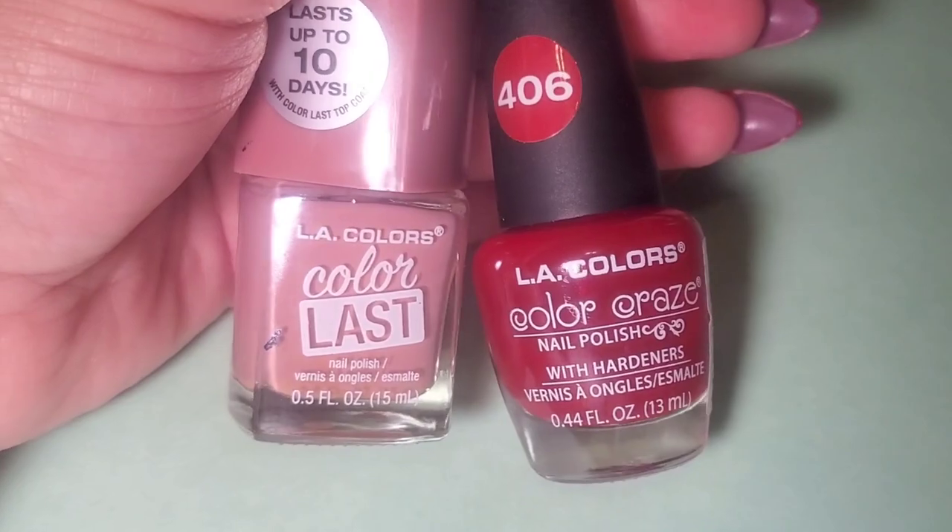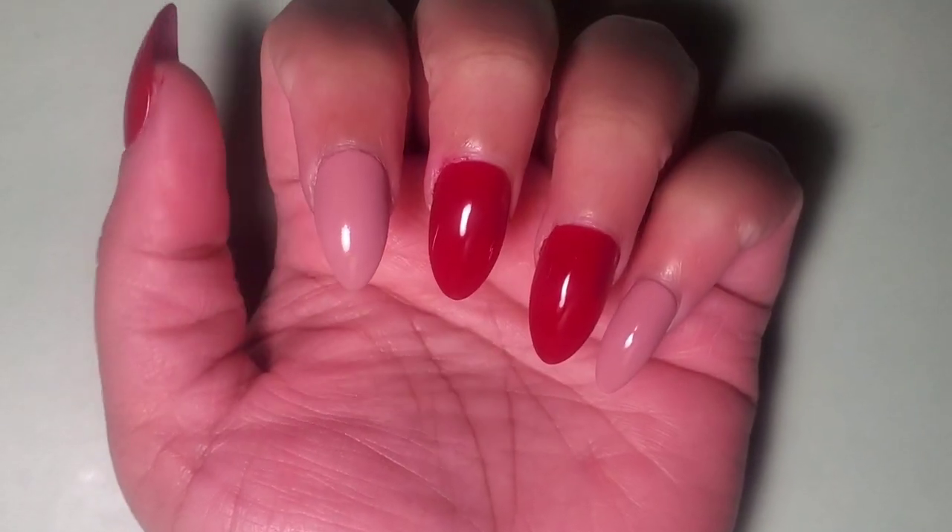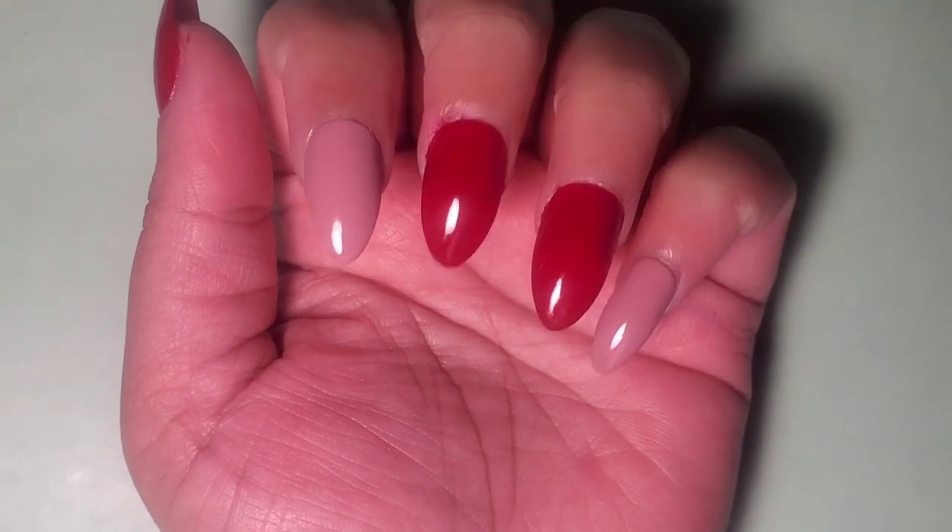Hey guys, time to do some Christmas gnome nails. The color on the left is called Infinite and the one on the right was called Hot Blooded. I applied these colors as a base coat with two coats for each color.